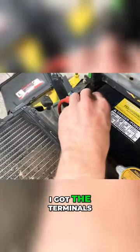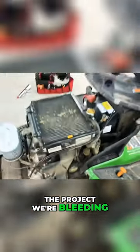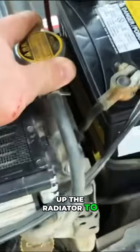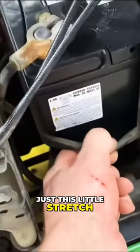Got the terminals connected, and five minutes into the project, we're bleeding. There's not a whole lot of clearance with this, so I loosened up the radiator to allow it to slide in a little bit better. All that holds the battery in is just this little stretch cable here.